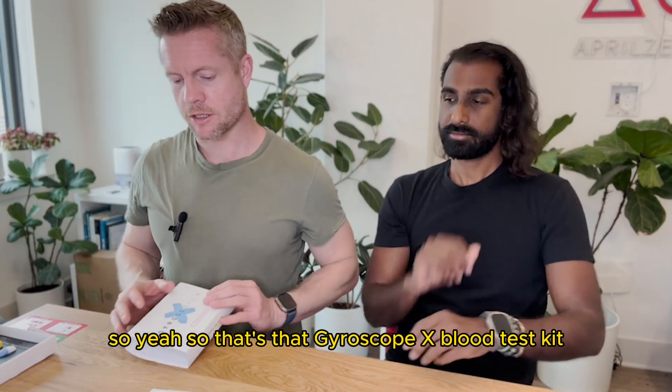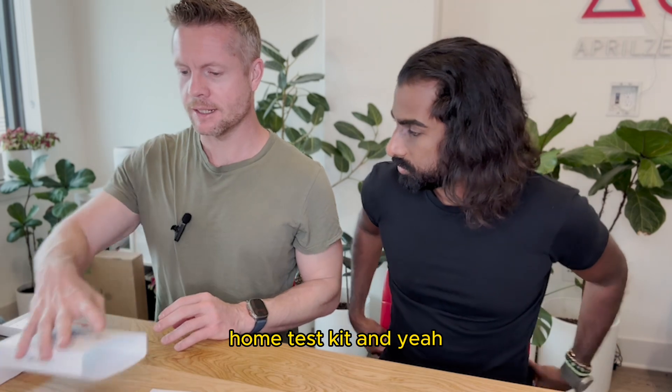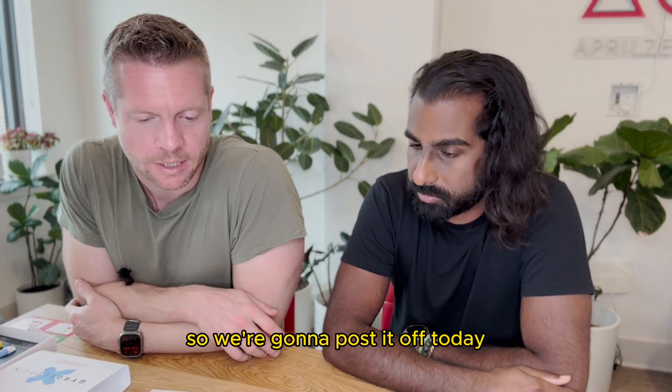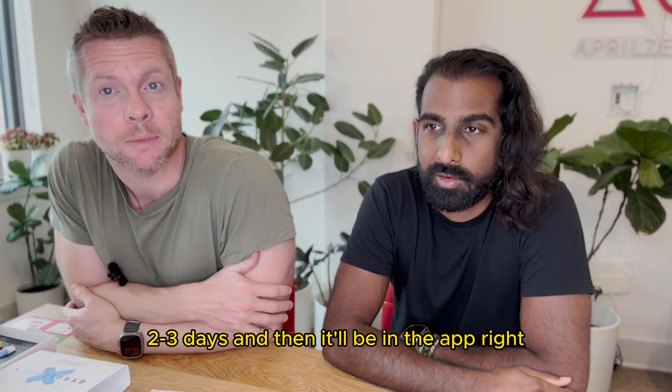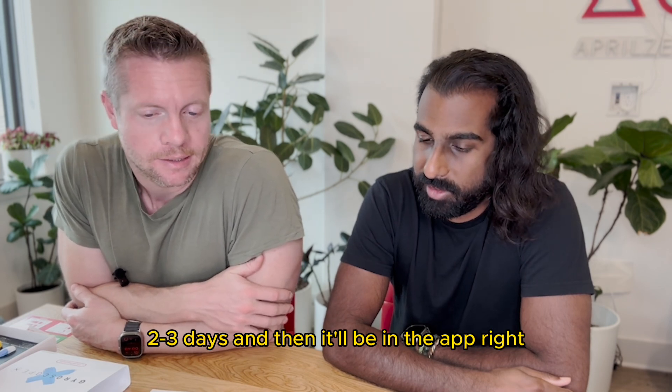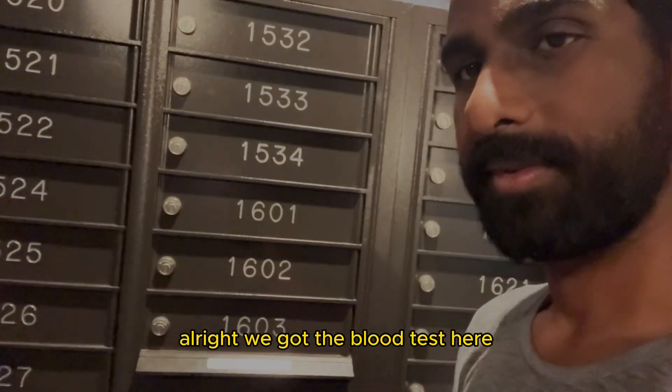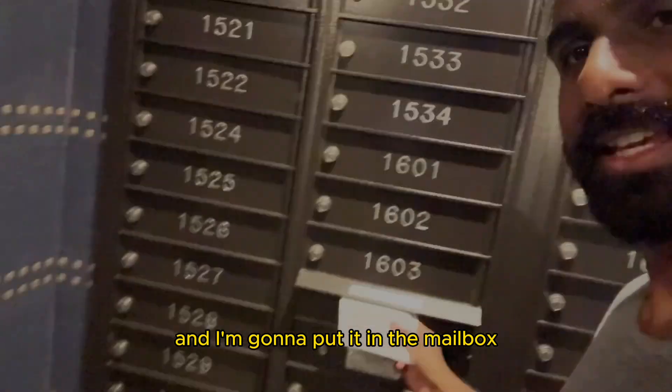Gyroscope X blood test kit — it's a home test kit. We've got about two or three days now. We're going to post it off today and then in a couple of days it'll be in the app. We'll check it out and see how we do. We've got the blood test here and we're going to put it in the mailbox.